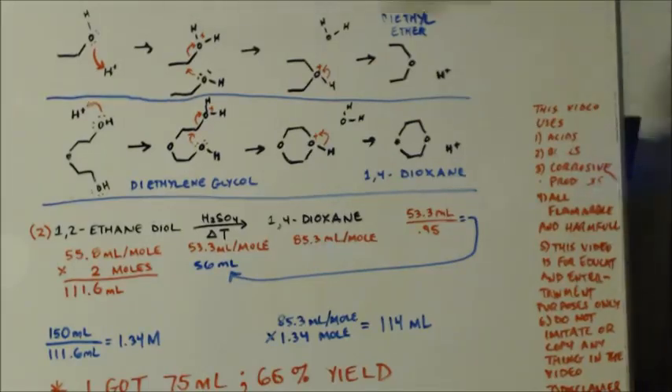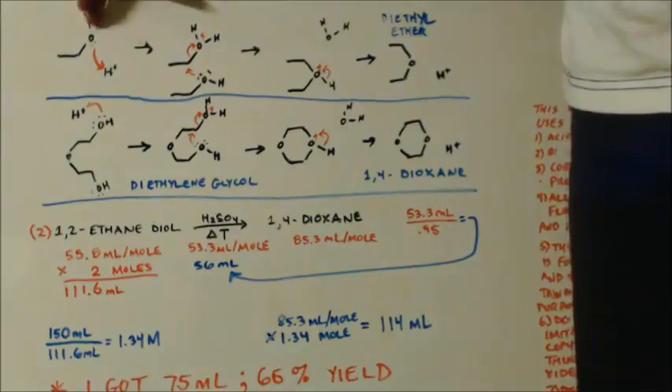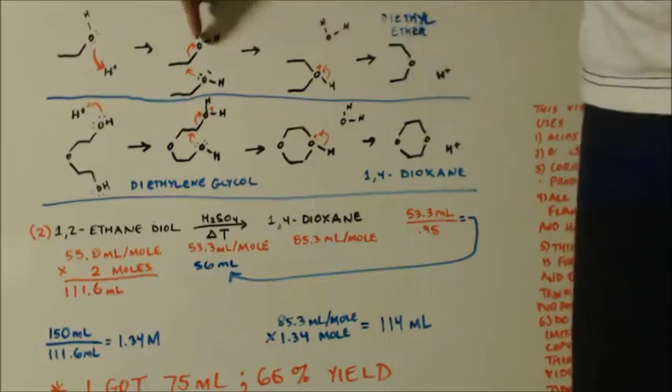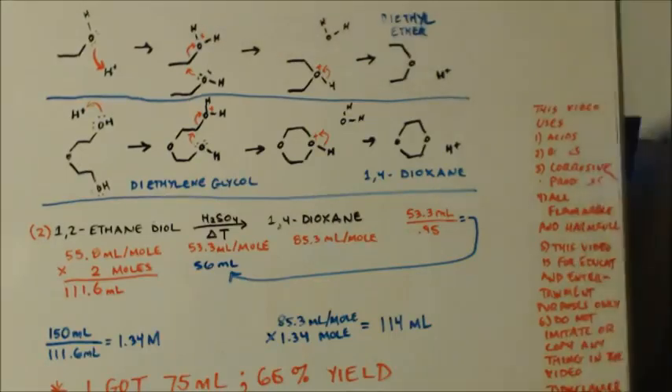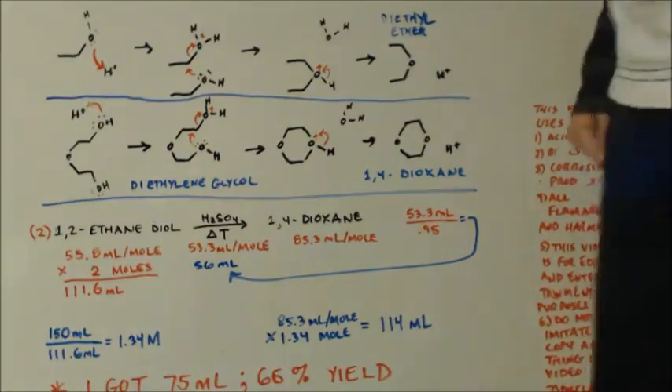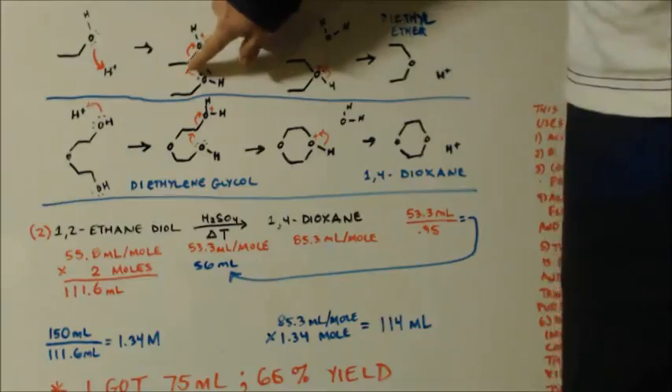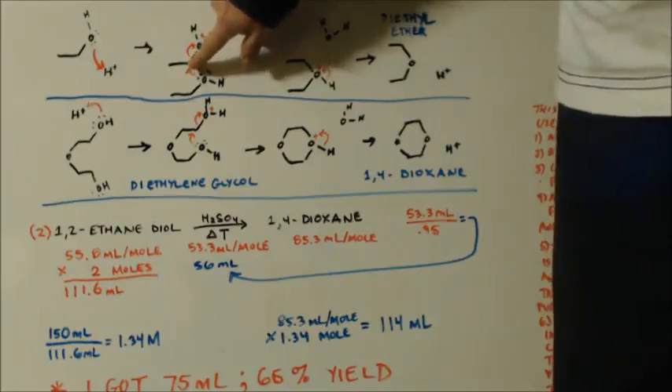This is the mechanism for it. You have alcohol — your ethanol — and you have your acid, sulfuric acid. I just put a proton there. You protonate the alcohol so that you have a water group. That makes this oxygen an oxonium ion, which means it's positive. And oxygen is electronegative, so it likes to be negative, so it's going to grab some negativity off of this carbon here, making it positive.